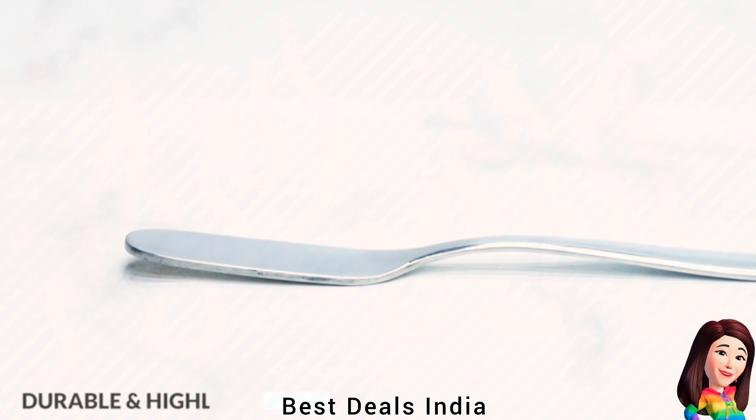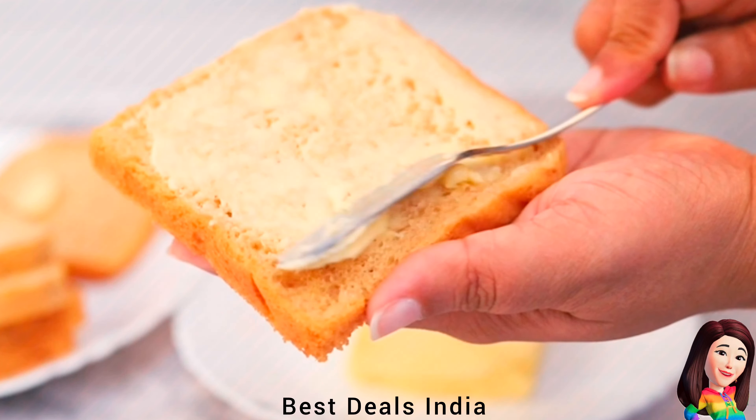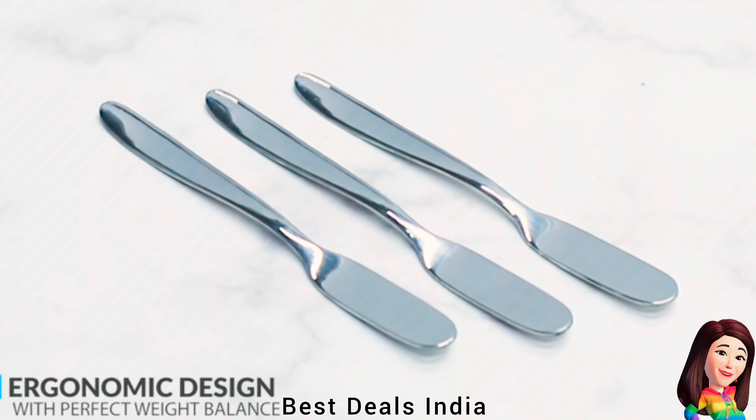15. Butter Knife — Made from 100% food-grade stainless steel which prevents rusting. Easy-to-clean and elegant design makes it ideal for everyday use. Product link is given in the fifteenth link.